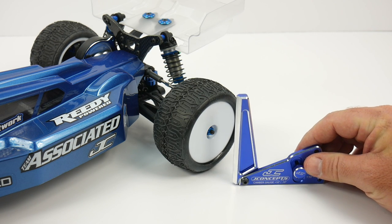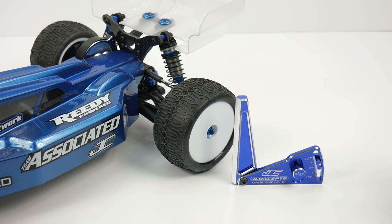Well guys, that is this week's Tool Tuesday. I hope you enjoyed this and I'm off to the next one. That's it for now — over and out.